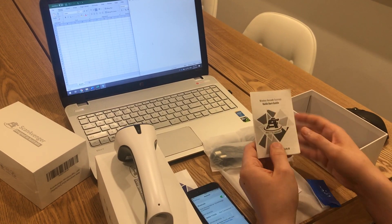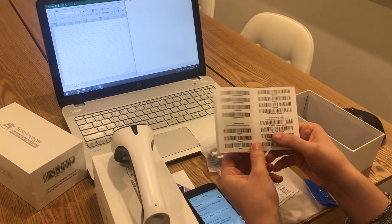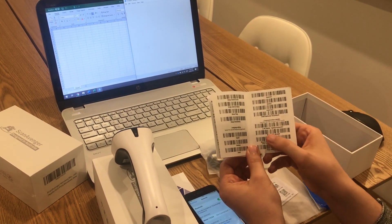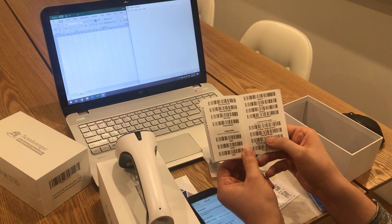Really easy to fix. We take the quick user manual, open it up, and on one of the pages we have two codes. We only need to scan two codes: 2.4G mode and pair with dongle.